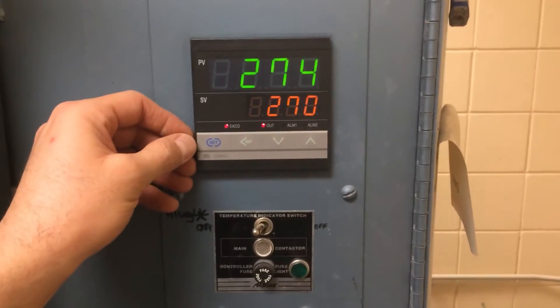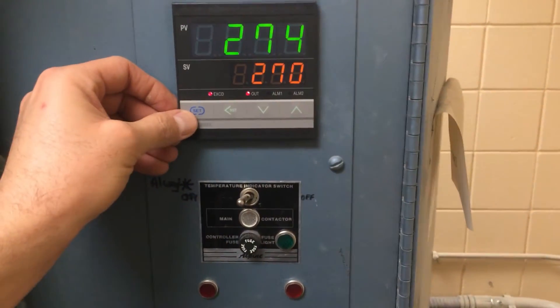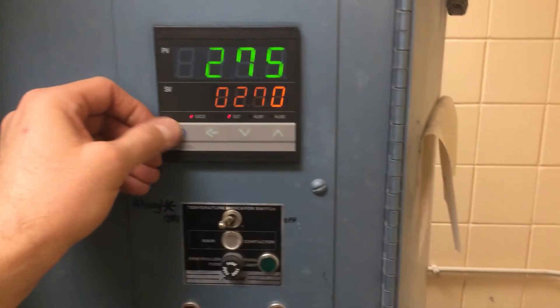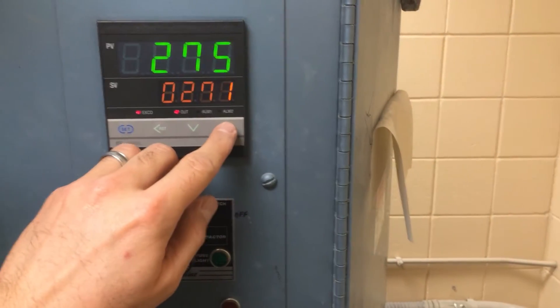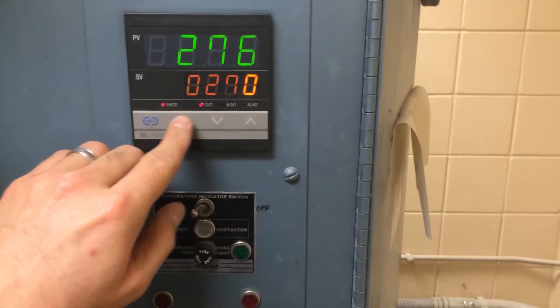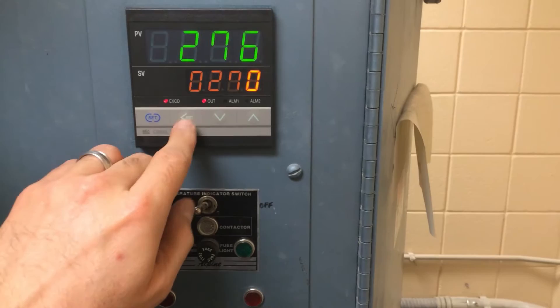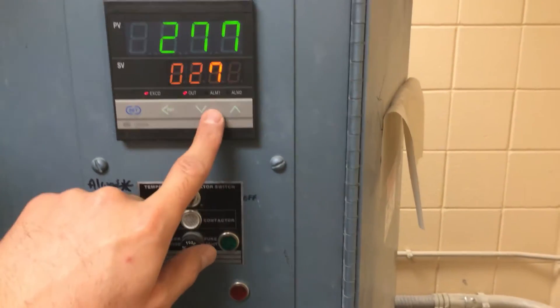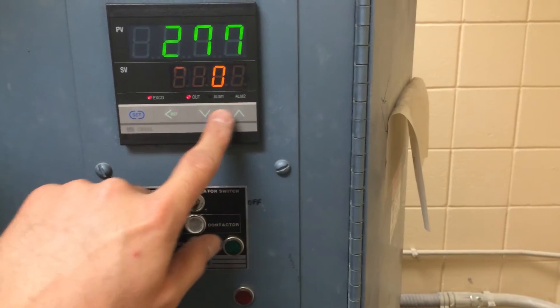Here's the new RKC controller. First off, we're going to hit the Set button here. That would allow us to change the temperature value by pressing Reset. There's also the left arrow there — the left arrow will allow us to change which digit we are going to alter.